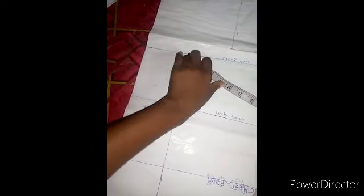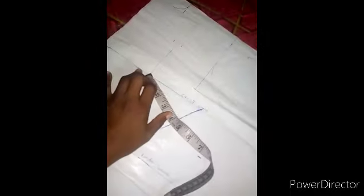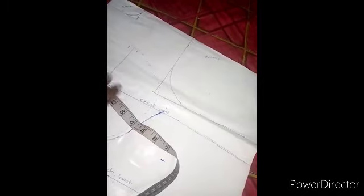The next thing is to draft my cup, which is four. I'm making use of four, drafting it like a curve. I use four and mark it all through like this.